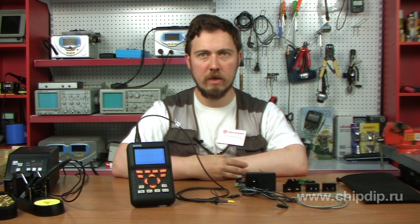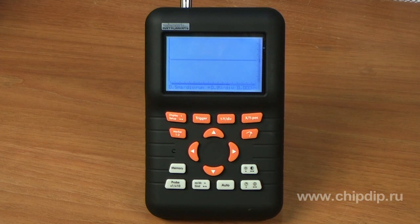Digital oscilloscopes are highly popular among engineers and technicians working with the repair and diagnostics of radio equipment. Today we would like to tell you about a new HPS oscilloscope line, the HPS50.